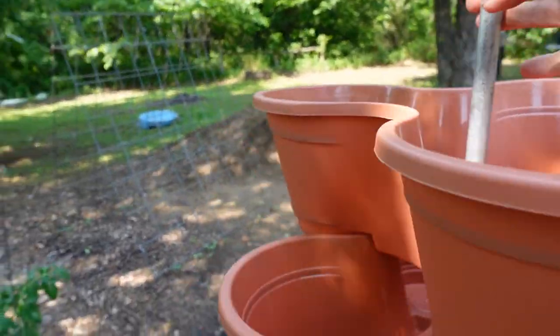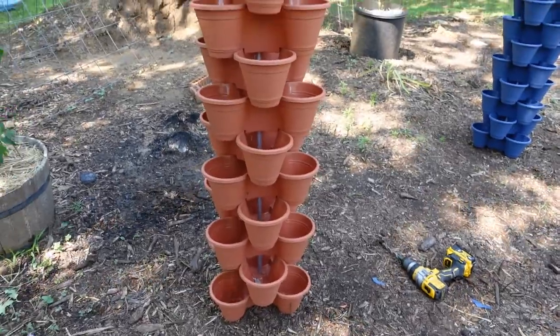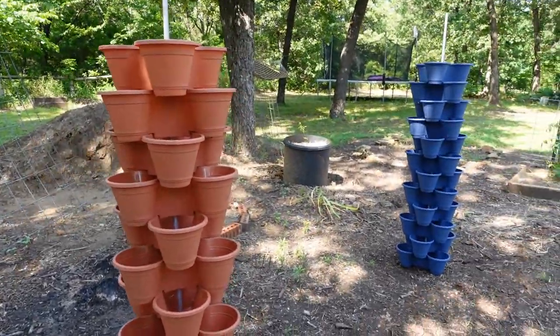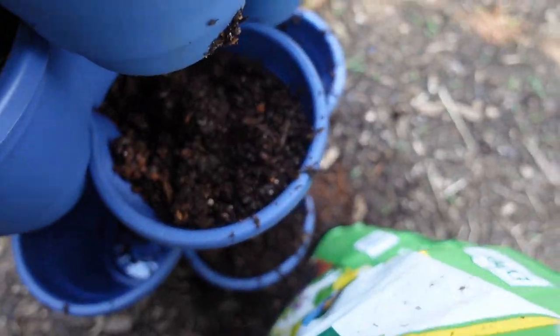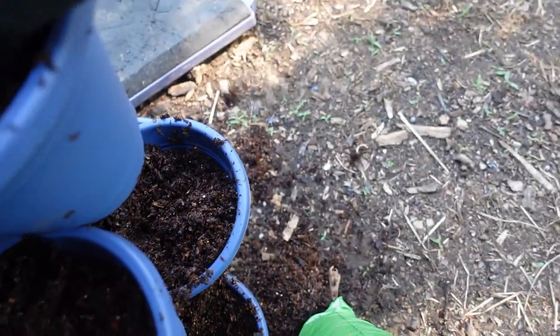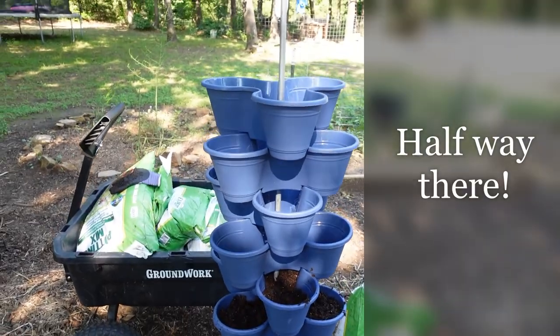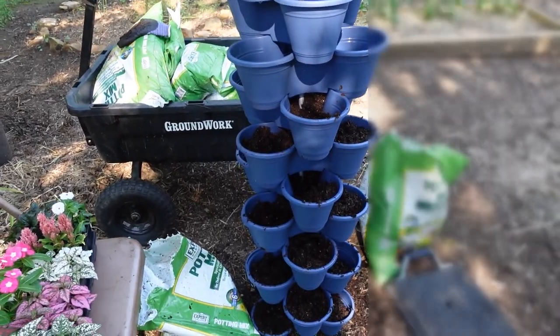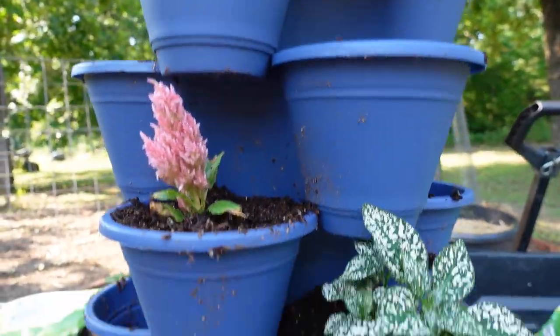These up here are pretty sturdy and I think they'll do just fine. So we're going to go ahead and get started filling those up with the potting soil. So far so good — it is looking fantastic!